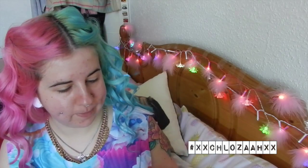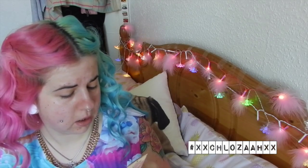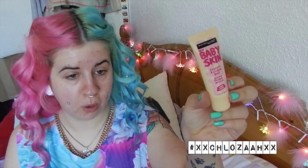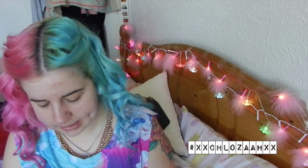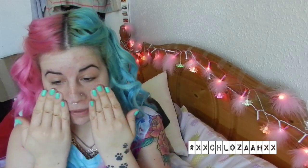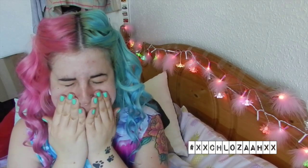The primer I've been using is the Maybelline New York Baby Skin Instant Pore Eraser in cool rose. This one's different to my pore-filling one — it's got a pink kind of tone to it and it's very moisturizing. I think it's meant to help blur imperfections and prime your skin ready for makeup. So I've just been rubbing that into my face, mainly focusing in the T-zone area.